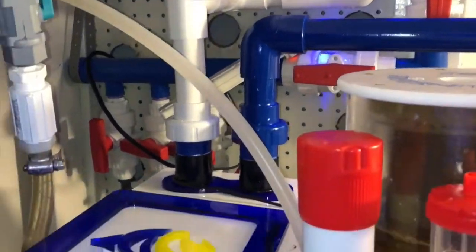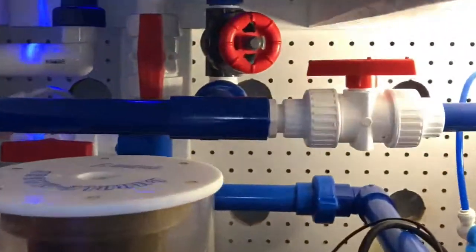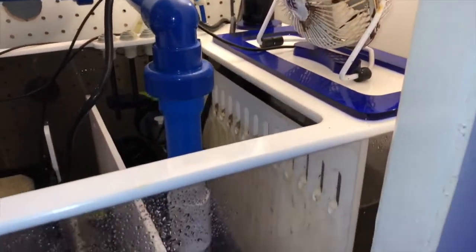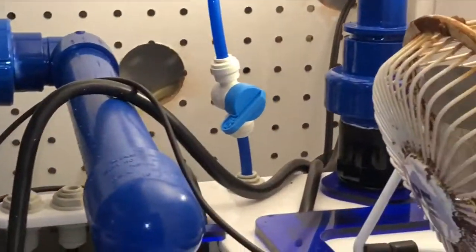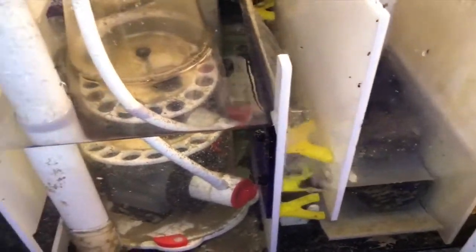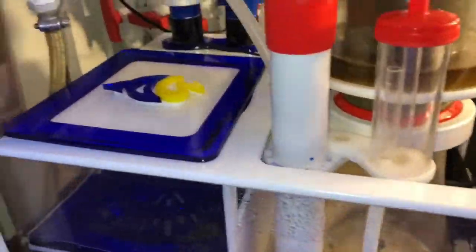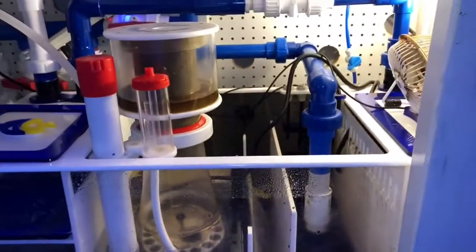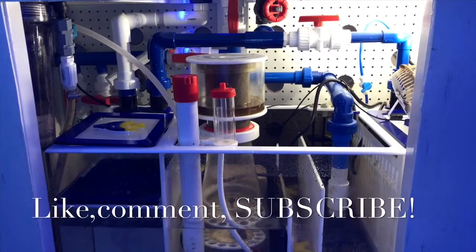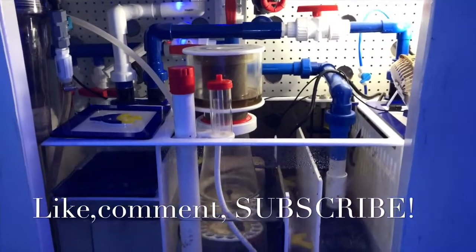Once everything is pretty much done, the only thing left is to paint the emergency drain — though I might just leave it as it's working out really well. The tube coming in is from my calcium reactor, dripping into the refugium section. The skimmer is now in a new spot in the sump and I really like it — the water comes in, comes down, hits the skimmer, 75% goes through there, and 25% goes into the refugium section. Please like, comment, subscribe — let me know what you all think, and happy reefing!